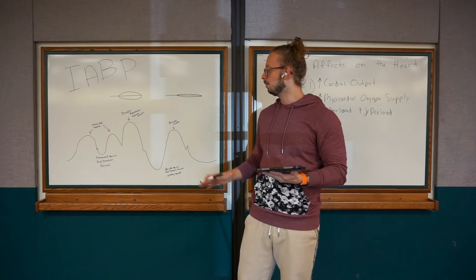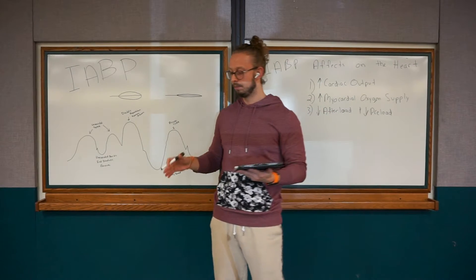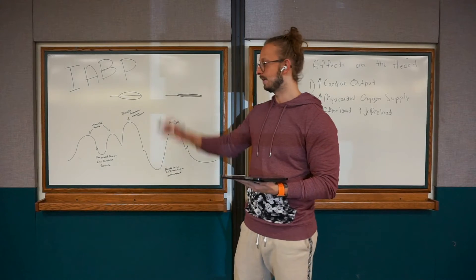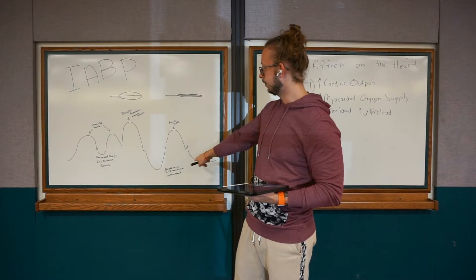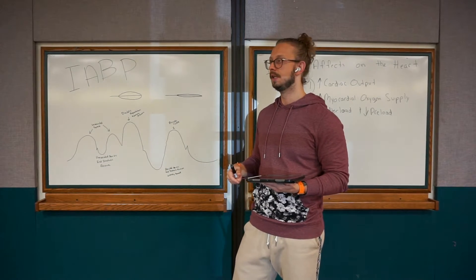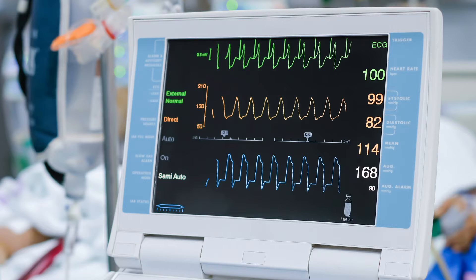Something else to remember — the balloon pump is basically a rectangular machine on wheels with its own monitor. You will see a waveform on there, you will see your ECG, you will see the amount of gas, how it's inflating, the augmentation, and all the pressures. I'll pull it up on the screen so you guys can see.